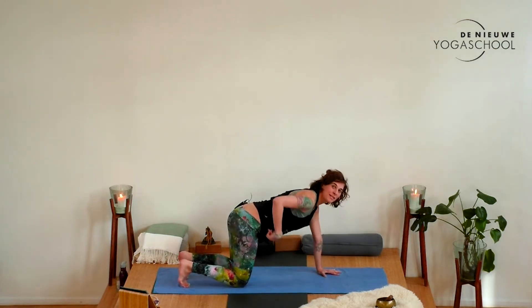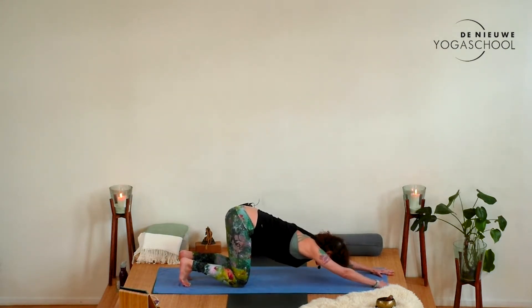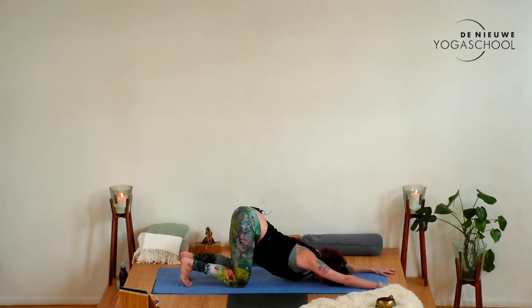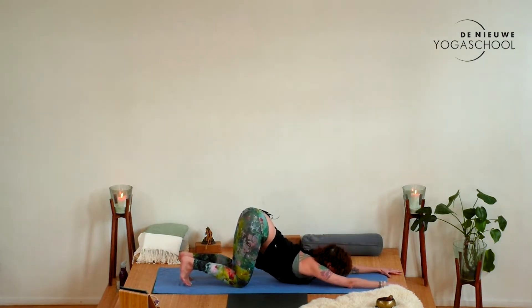Keep the hips over the knees and slowly walk your hands forward, head down, for Anahata Asana — heart melting pose. Let your heart soften down to the earth. Maybe some of you have the chin down if you prefer, and send your sit bones back and up.